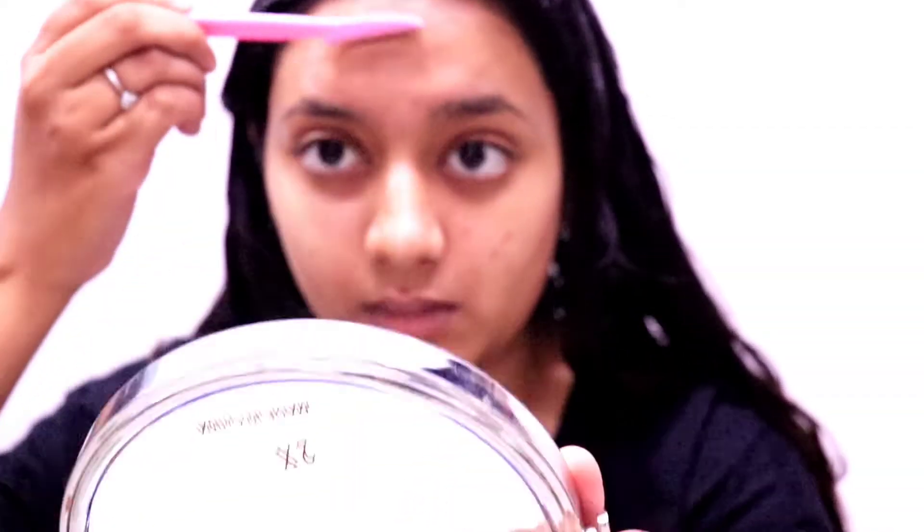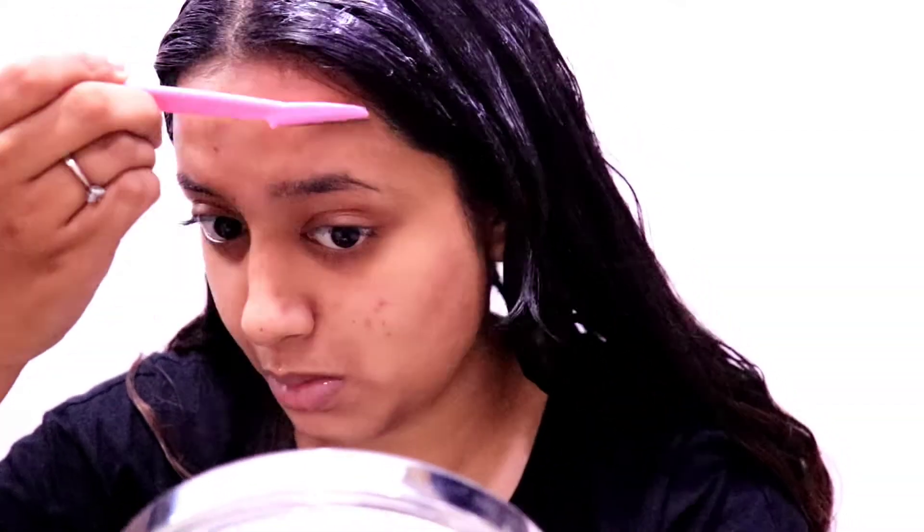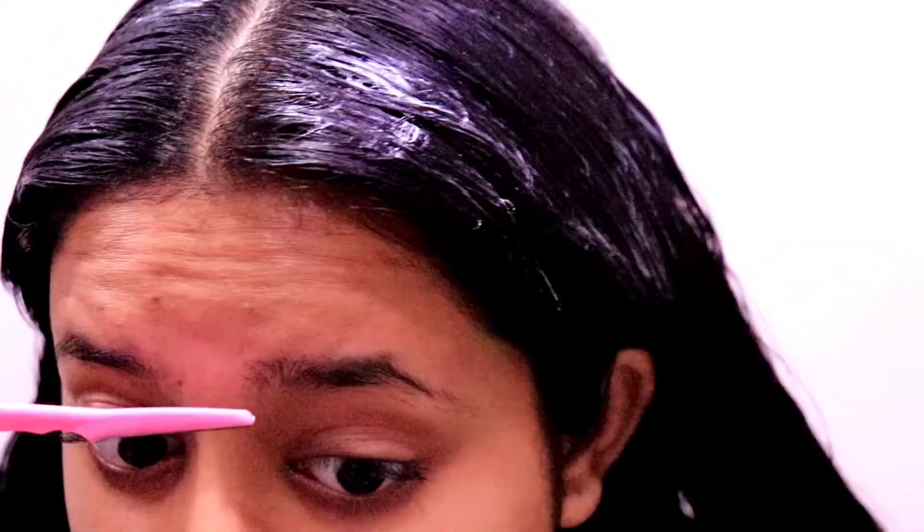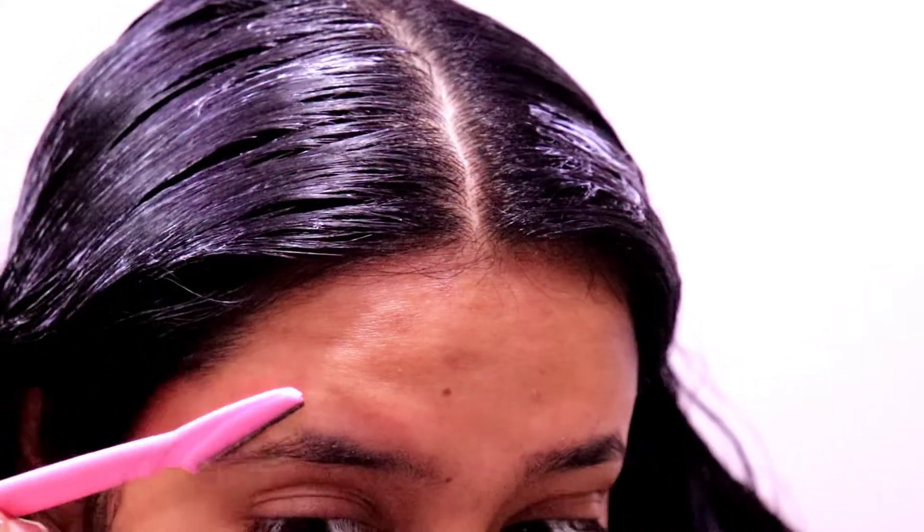With face shaving, your face looks more clean and soft, and if you do makeup on it, it will spread easily. When hair is on your face, it is very difficult to spread makeup. I also remove my eyebrow hair from the bottom since I don't go outside and don't do threading.